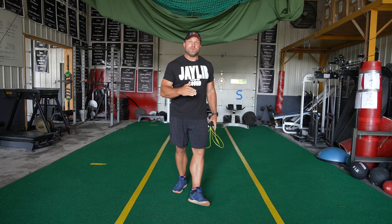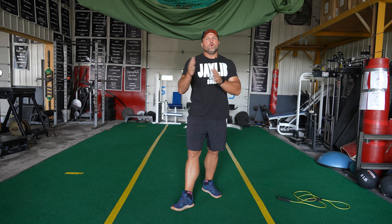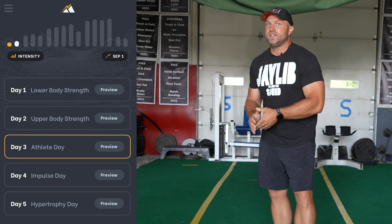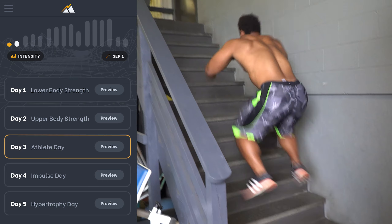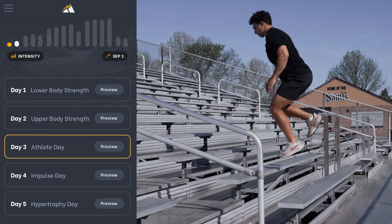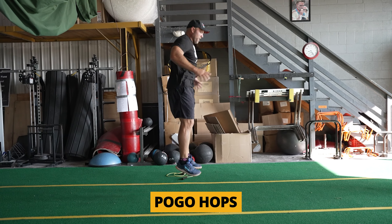Another aspect I like to use is what we call athlete day. In our programming, which is available in our strength training app Peak Strength, we'll use athlete day with crazy jumps — stair jumps, single leg jumps, bilateral jumps, hurdle hops, anything along those lines. But one of my favorites is just doing simple pogo hops.